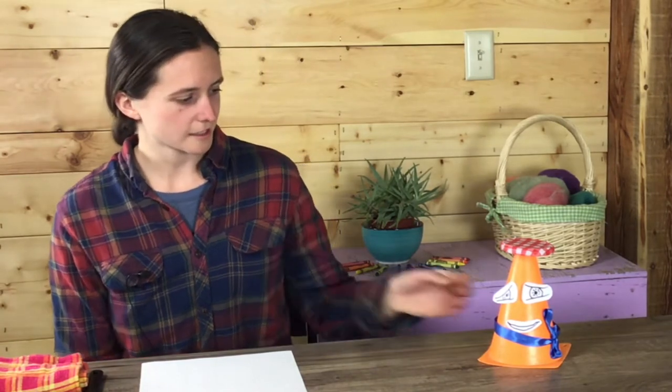So for this lesson — someone's calling me. Hi, Jacques! Thanks for joining us today. Everyone, this is Jacques and he is a painter in Paris. As you can see, he's got a lovely blue ribbon here. He's very proud of his blue ribbon and his hat. So Jacques is going to be helping us with our lesson today.